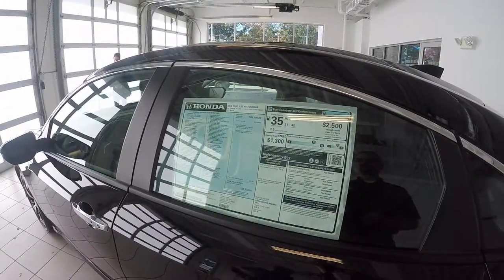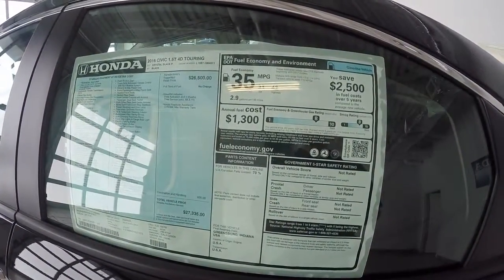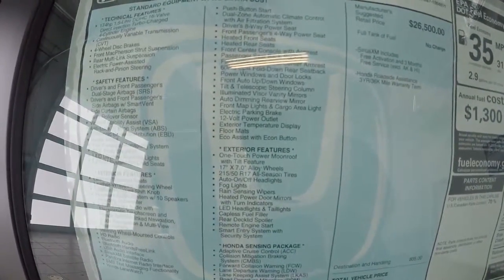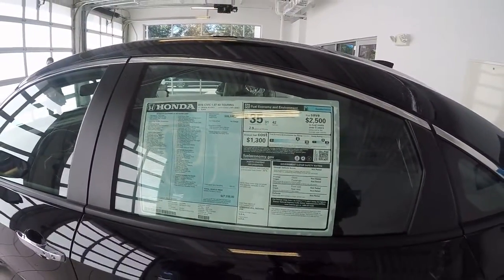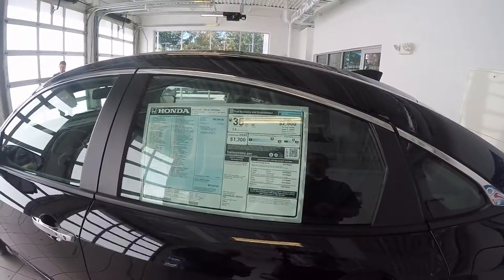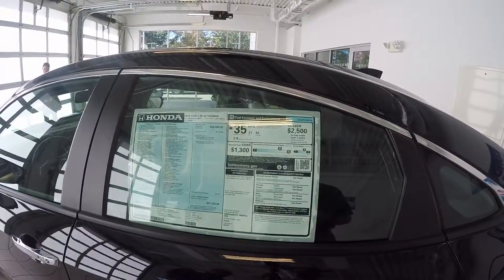This car has Honda Sensing with Safety Driver Assist features, Honda Satellite Link Navigation System with Voice Recognition, and Honda High Depth Digital Traffic. This car has LED turn indicators, headlights, and side mirrors. It also comes with rain sensors on the windshield wipers, LED headlights low and high beam with auto on and off.